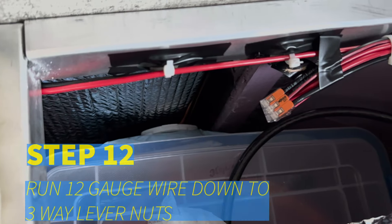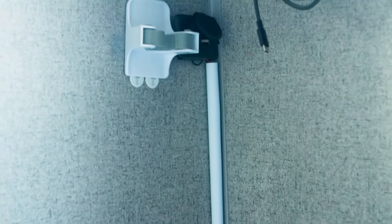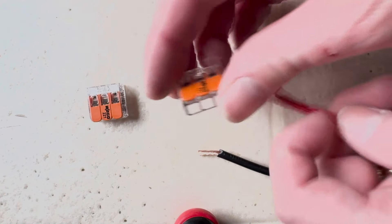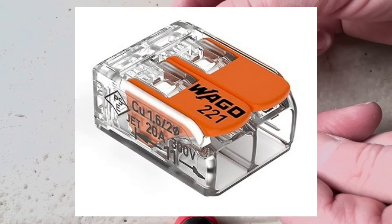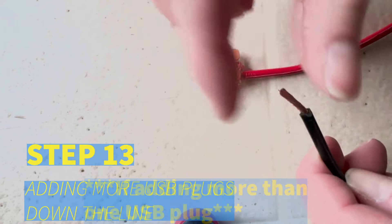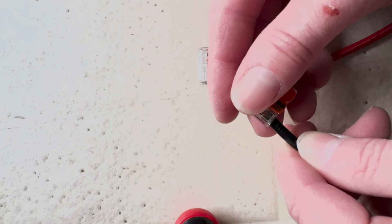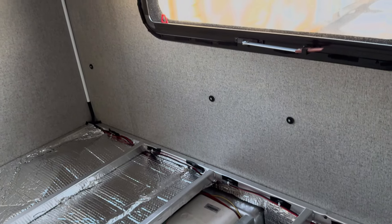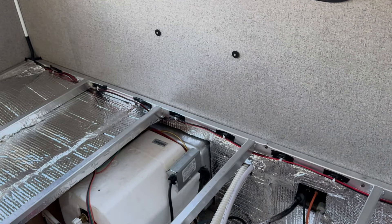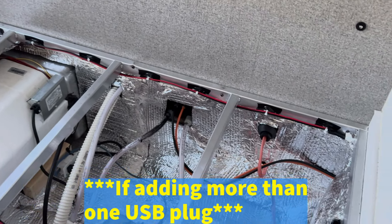Step twelve: connect the bottom of the separate 12-gauge red and black wires coming down from the USB plug to the 3-way lever nuts from step nine. If you're not adding more USB plugs along the chain, then use a 2-way lever nut instead. If you are adding more USB plugs down the line, go to step thirteen: connect another 12-gauge red and black wire to the above 3-way lever nuts from step twelve, and run that wire to below the next area where you want to split and go to another USB plug. Step fourteen: repeat steps nine through thirteen.